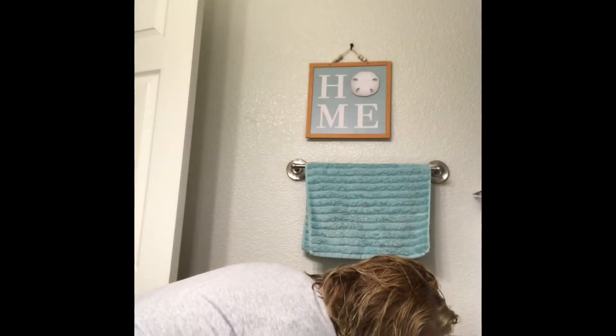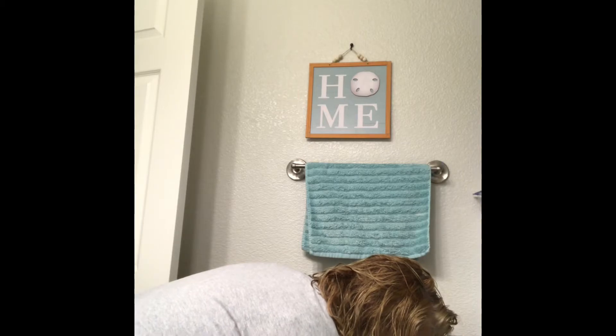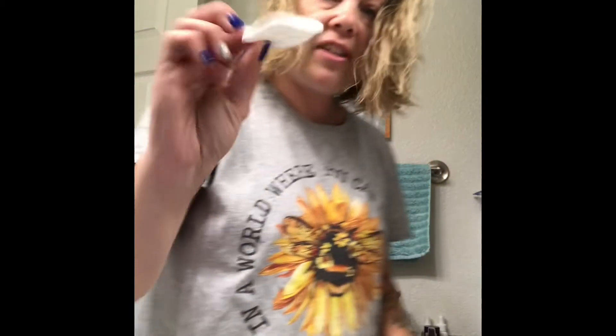I'm gonna start off with my skincare routine. I wash my face with pharmacy products — this is the Dr. C. Tuna Lumiradiance Brightening Gel Cleanser. I use this every day, and up to two times a week I use the Age Reversist Exfoliating Cleanser after that. I've already done that part. The next step is the Lumiradiance Brightening Toner, and I use one of these little cotton pads from Dollar Tree.